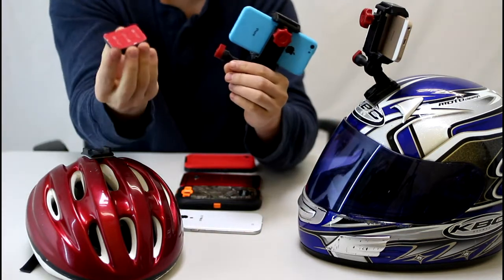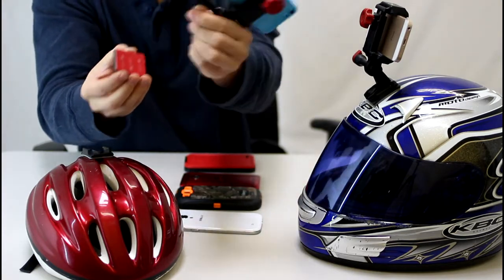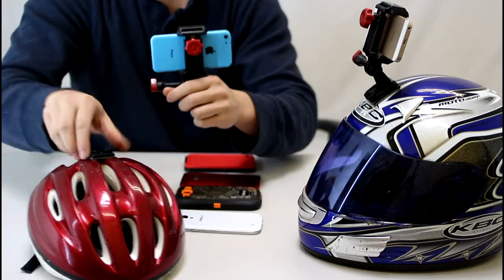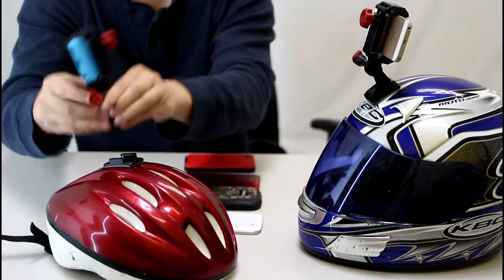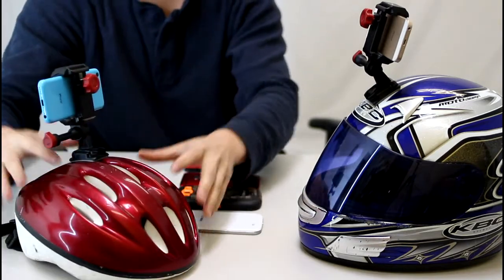Then what you would do is take one of these adhesive mounts right here — this curved and flat sticky adhesive mount. So you just peel this off and stick it on. I've already stuck it on the bike helmet right here. Then you just clip it on and you can see it's definitely not going anywhere.